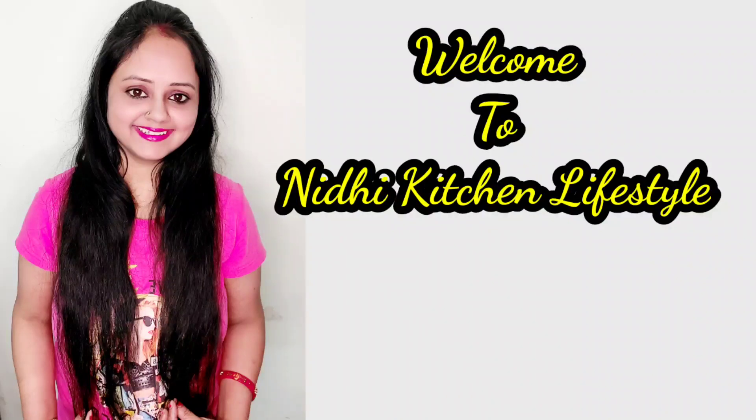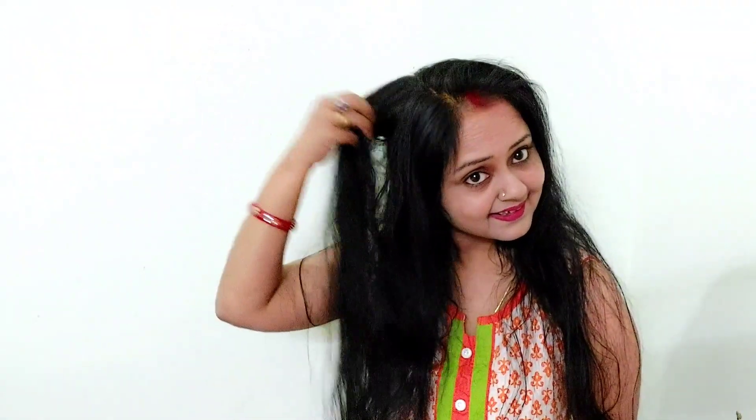Hello guys, welcome to Nidhi Kicha Lifestyle channel. Today I am going to make a remedy with you. This remedy is very easy, you don't have to worry about it. If you have a problem with your nose, this is a very good remedy. Let's start.